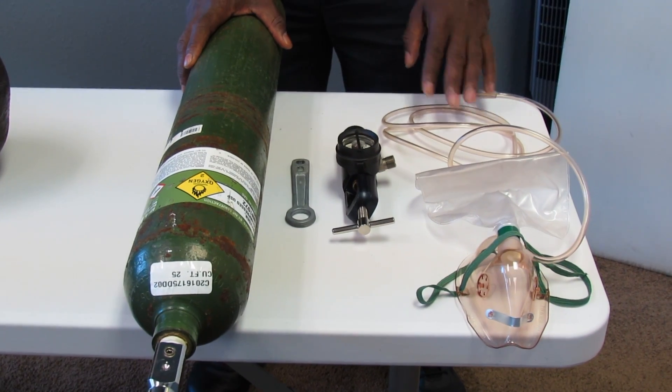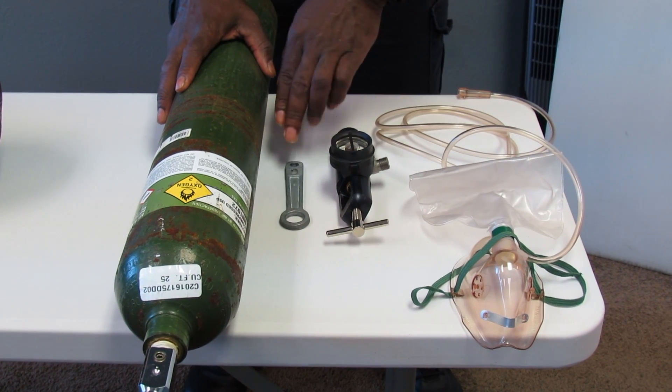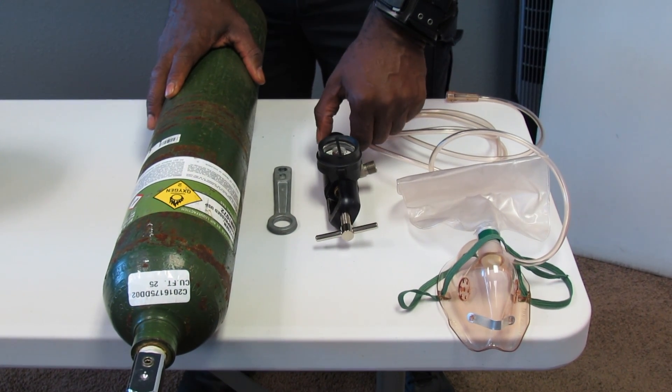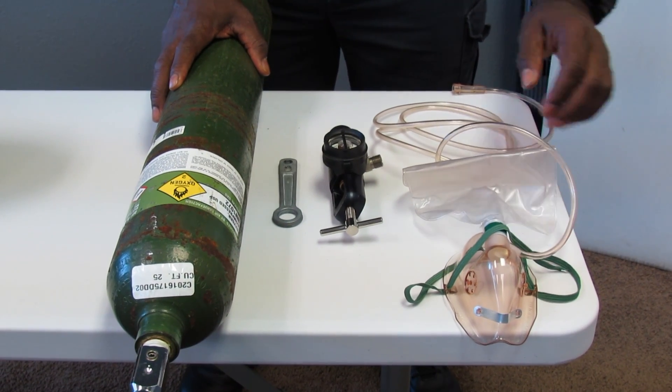Take or verbalize appropriate body substance isolation precautions. You want to gather your appropriate equipment: a full oxygen bottle, an oxygen key, an oxygen regulator, and a non-rebreather mask with a reservoir and tubing connected.